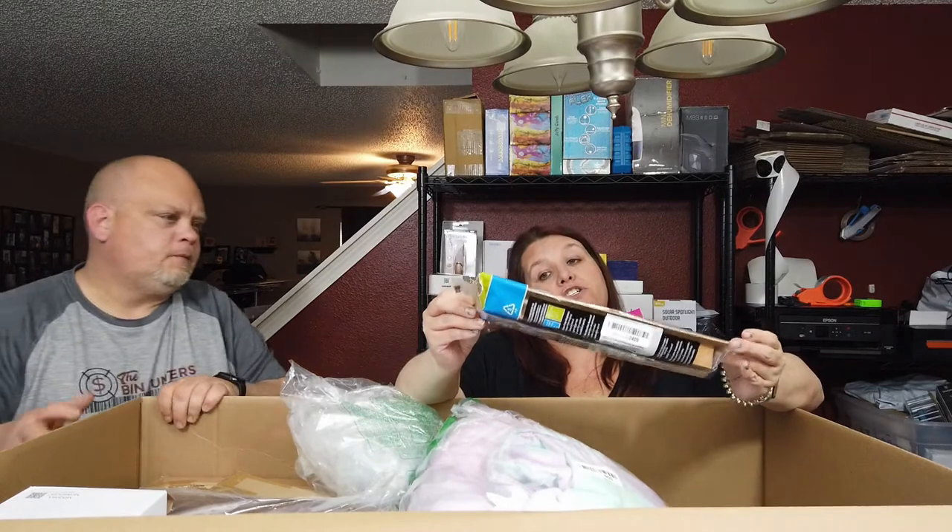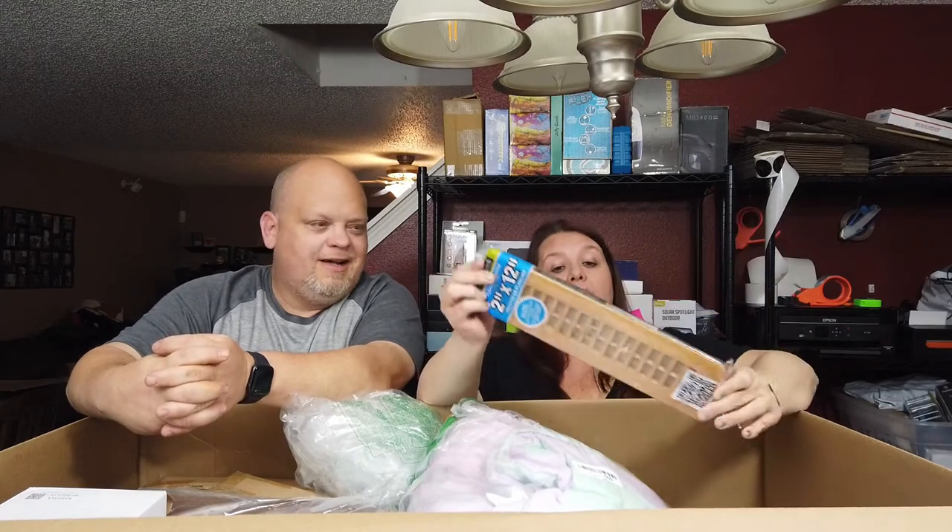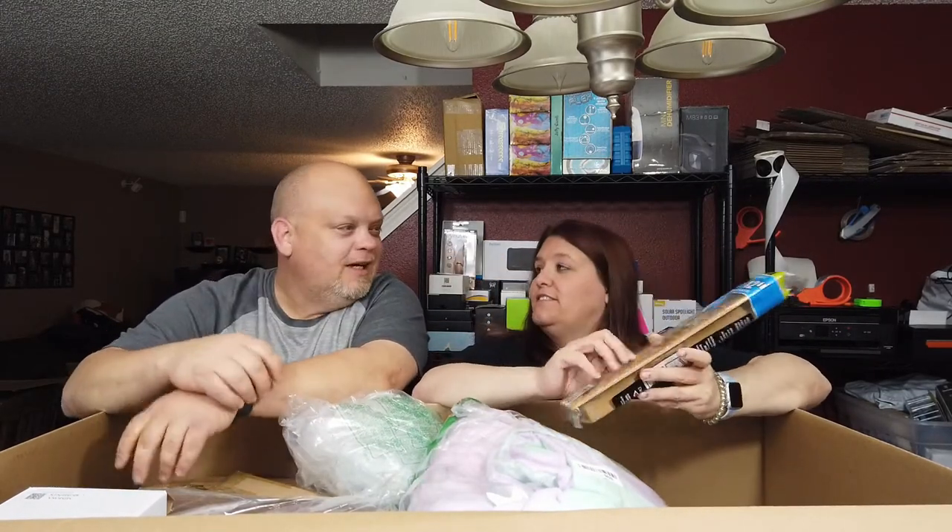And here we have a floor register, 2 inch by 12 inch, in a nice shade of wood that probably retails for $4.99.